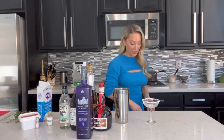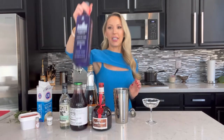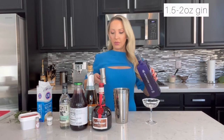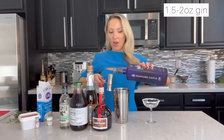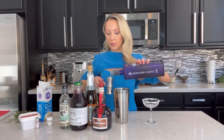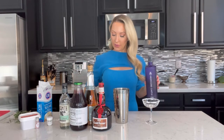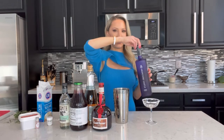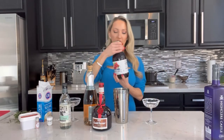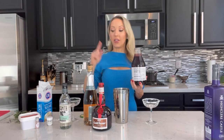I like to measure my martinis because they come out with a better balance when measured. I'm starting with a nice generous ounce and a half to two ounces of High Clear gin.